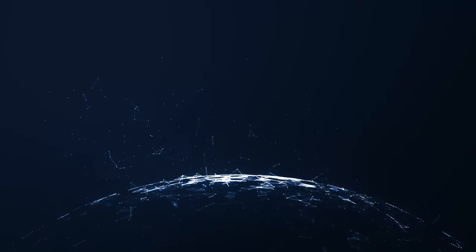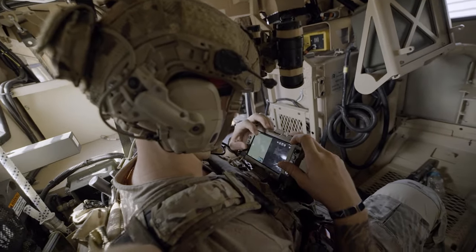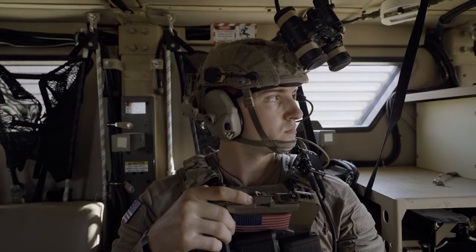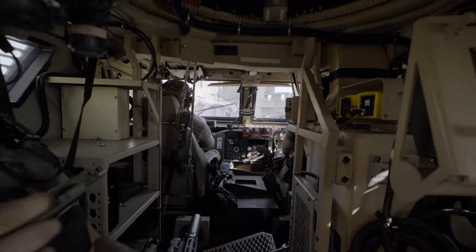Hey folks, you knew this was coming and you all asked for this capability. Today we are going to talk about our advanced radio over IP implementation with the L3Harris PRC-163 and PRC-167 tactical radios. Radio over IP is the technology we implement to take your tactical radio or walkie-talkie and share it with your team over the wave relay network. This enables your team to communicate on tactical radios without having to carry them. We are always trying to reduce the amount of weight everyone is carrying while increasing your team's capability.